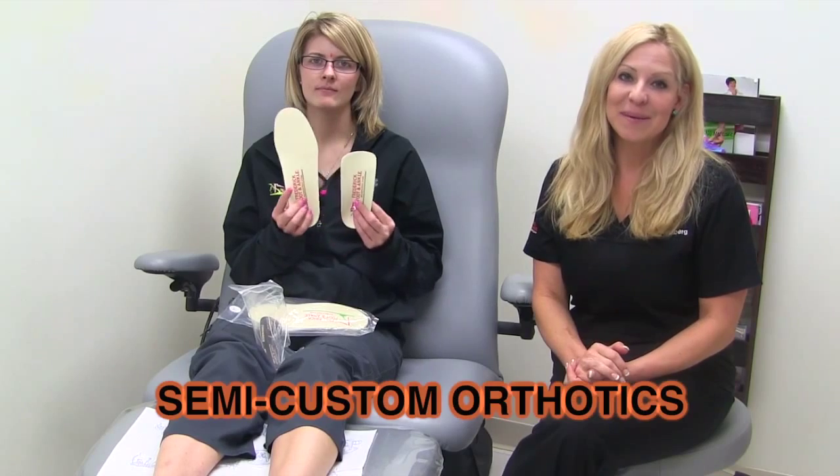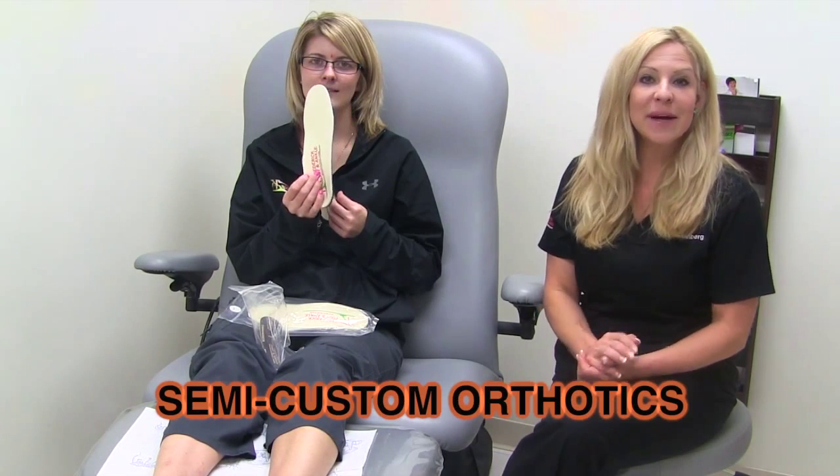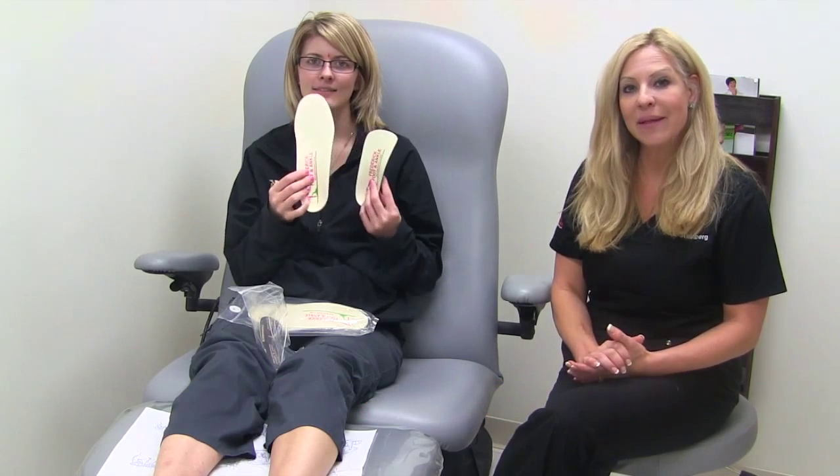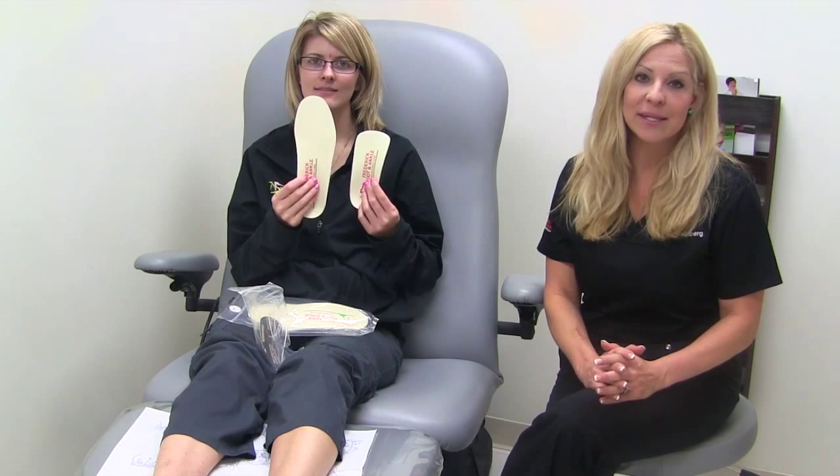These are semi-custom orthotics made by Dr. Jill's. They are arch supports and orthopedic devices which are used to treat or adjust abnormal foot motion. They provide support, stability and control. They also increase your balance, absorb shock and relieve pressure on uncomfortable spots of the foot.